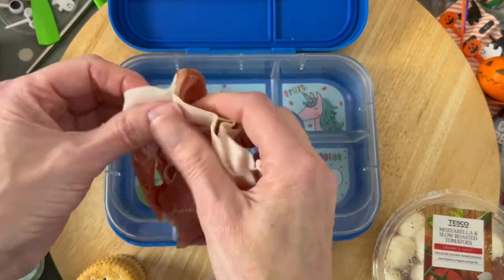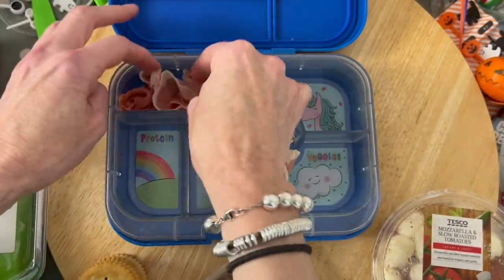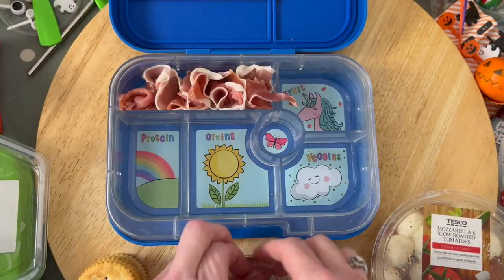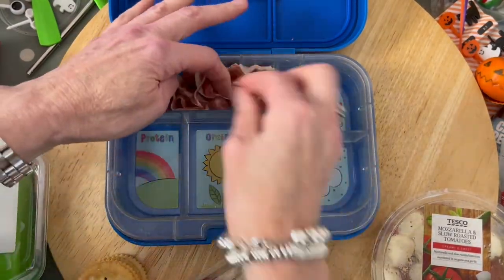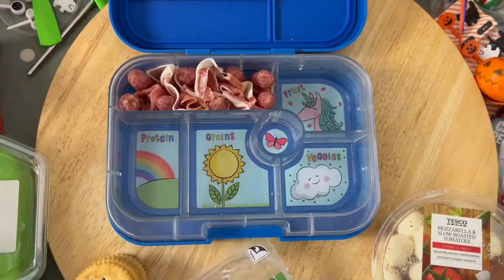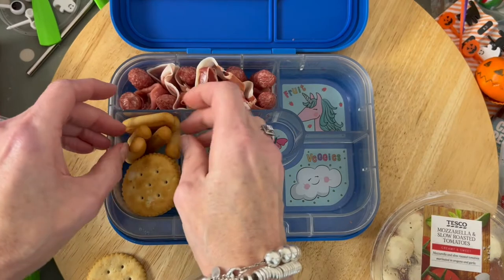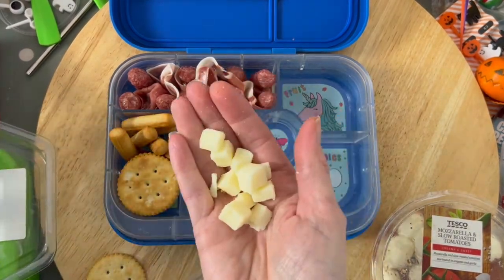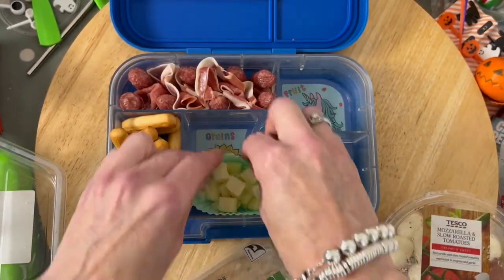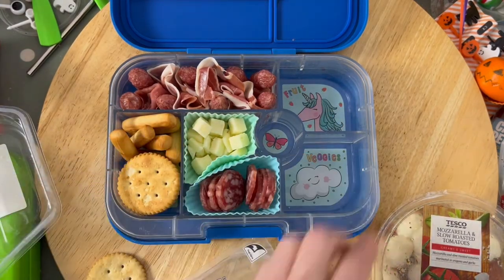We're using Parma ham, rolling it up into loosely little roses or rosettes, and then dotting the mini salamis in between. I really like these ones from Tesco's but you can get them anywhere — just check your supermarket. Then I put in some little breadsticks and Ritz biscuits, and some really nice little diced-up hard cheese — use whatever you've got in your fridge.